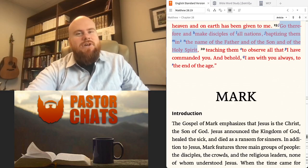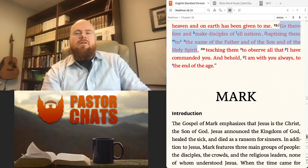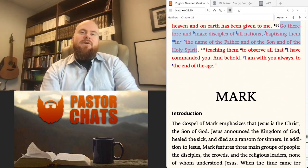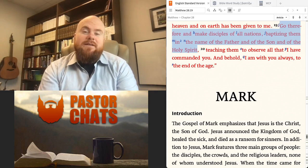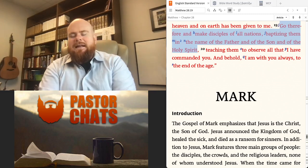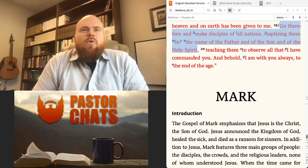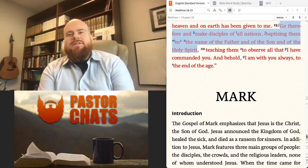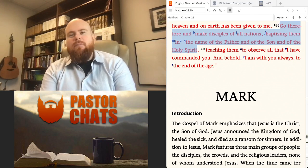Hi, this is Pastor John with Faith Presbyterian Church in McDonough, Georgia, here for another Pastor Chat video. This is actually our third video on the subject of baptism. And in today's video, I want to explore the question of how — how should baptism be done properly?